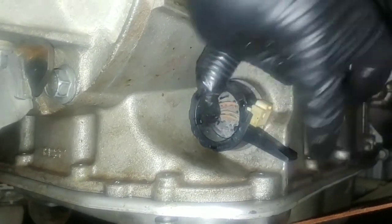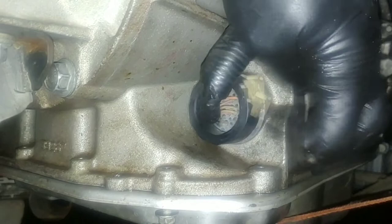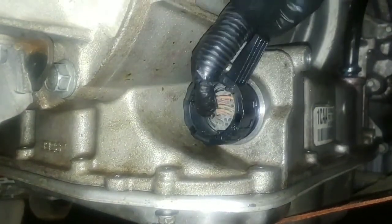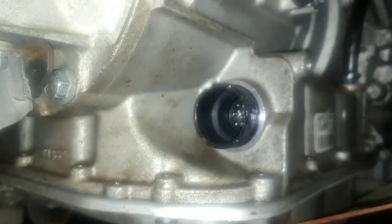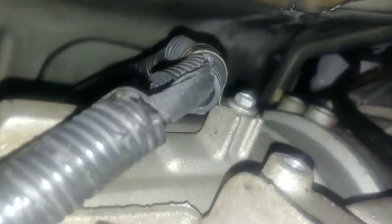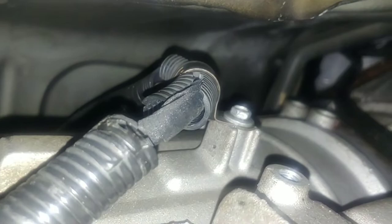Unplug the transmission wiring harness by lifting this tab all the way up and then pulling it out. Remove the wiring harness bracket bolt out of the transmission with a 10mm wrench or socket.